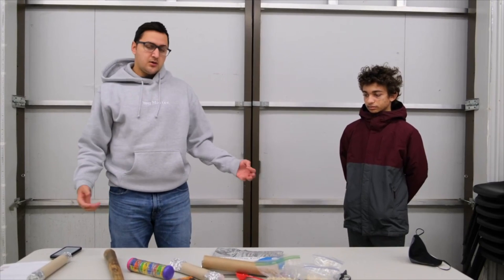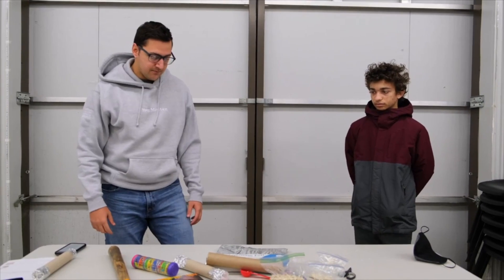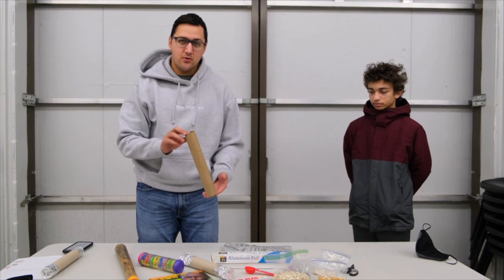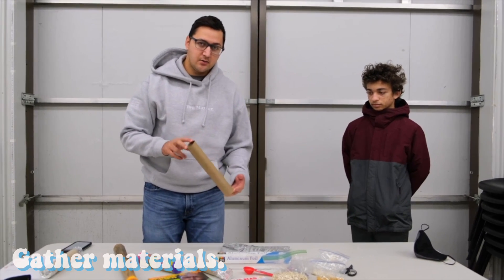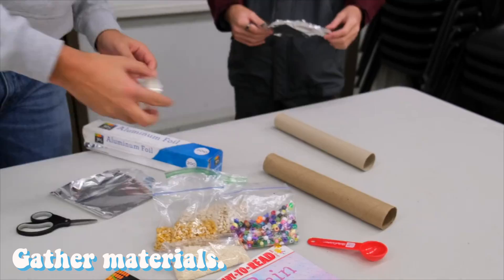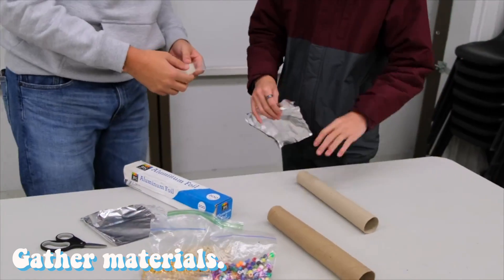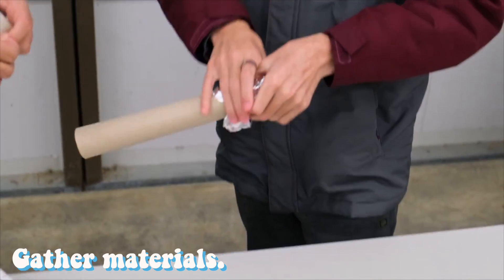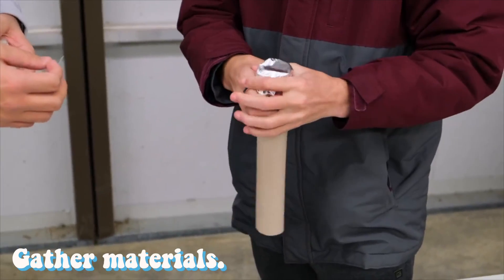We are going to teach you how to make your own rain stick today. First, you need some sort of tube — a paper towel tube makes a great option. The first step is to take some aluminum foil and tape it around one edge so that you can place things inside of your tube.